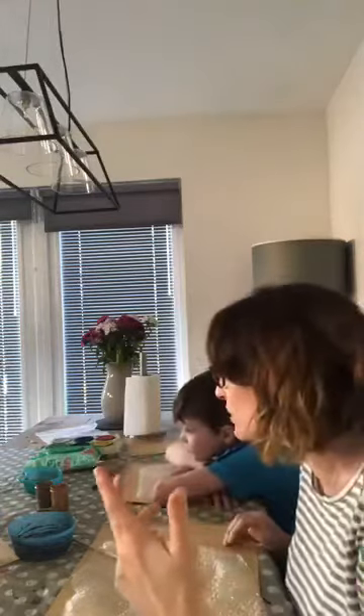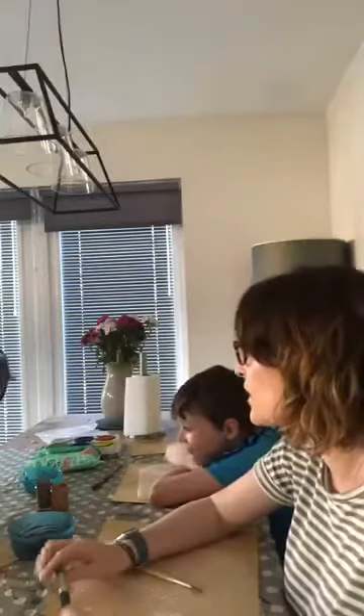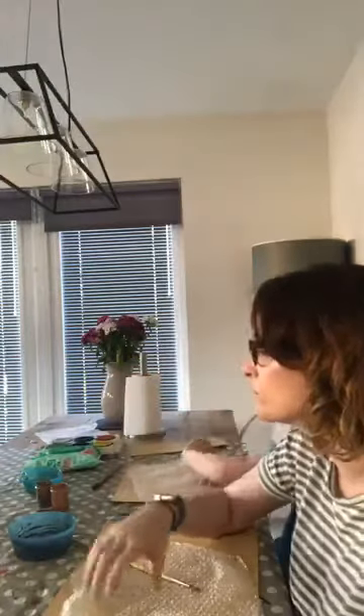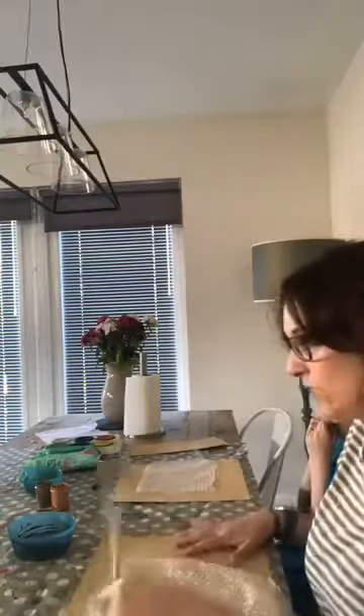Today we're tying in with seasons, we're doing living things and we're looking at things that are going on in our gardens at the minute. Harris has been doing living things for his topic, and he did a really good mini topic last week — he made a little model on bumblebees. He's been a bit shy today, but he knows lots about bumblebees so this will tie in with what he's been doing in class.